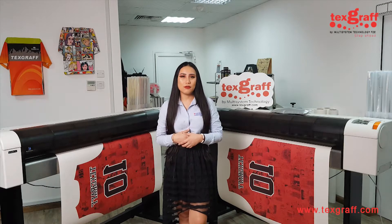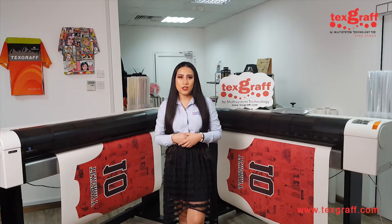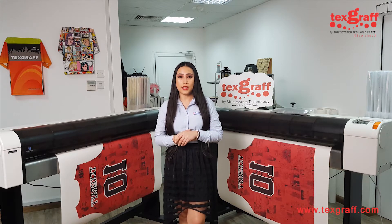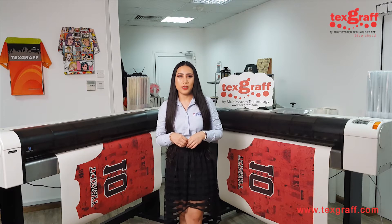Hey everyone, it's me again. It's Cezaline from Multisystem Technology. Today we're going to be introducing our newest product, which is the Kiwa Advanced Sublimation Ink, which is actually manufactured in Japan.